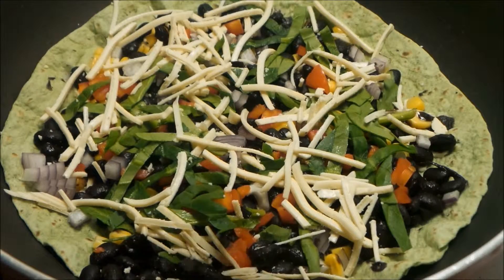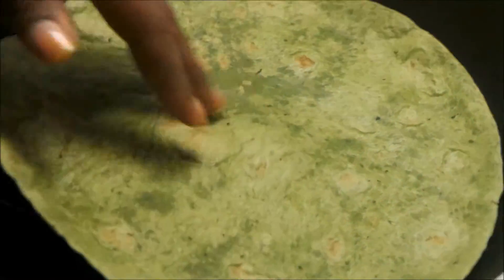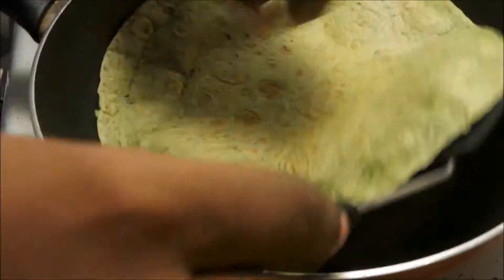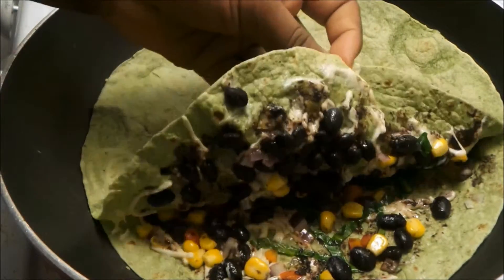Just allowing this to heat and warm, allowing all the ingredients to come up to the same temperature. A quick flip. You just want that cheese to melt really nicely. It's all ready to go.